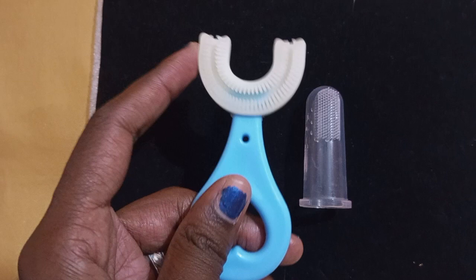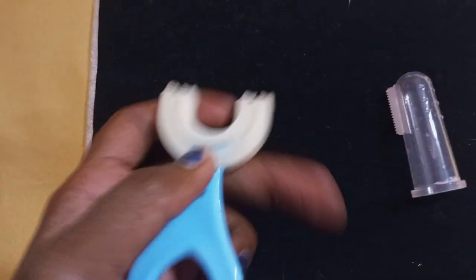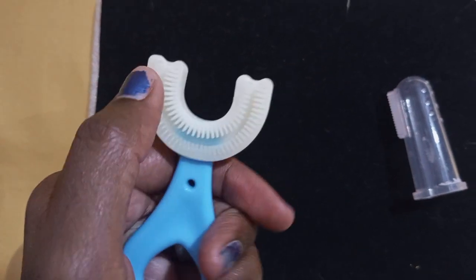If you use this right and left, it will be very helpful to you. It is very soft and flexible.